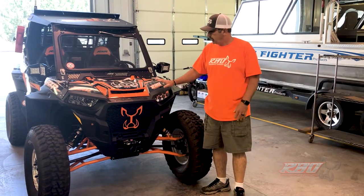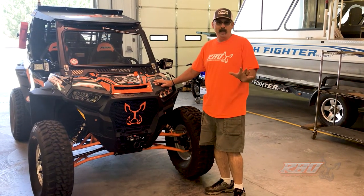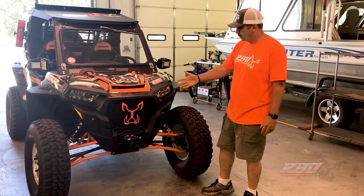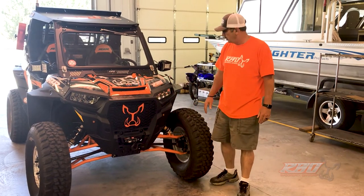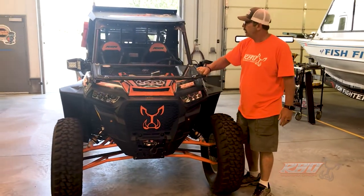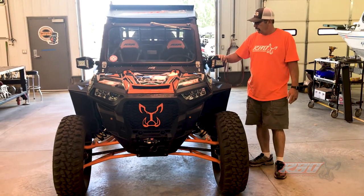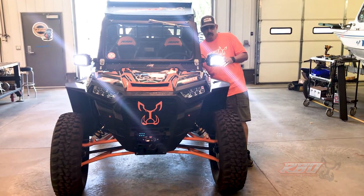We've completed the Zebros suspension upgrades on our 2018 Razorback Razor build. Let me do a little walk-around to show you what we've done. We've got the suspension in, the warm winch installed, our Razorback holder for our windshield installed, and Sector 7 LED mirrors with LED lights in them, as you can see here.